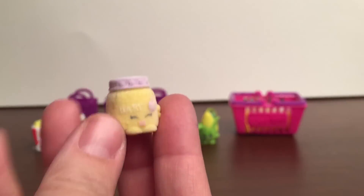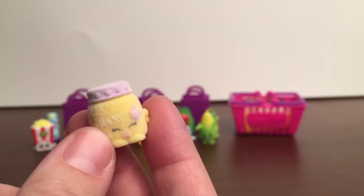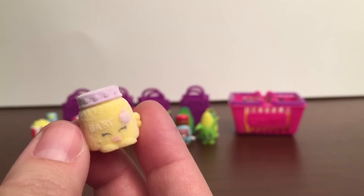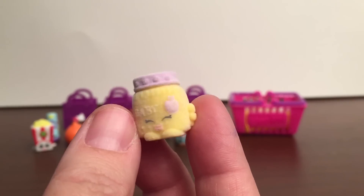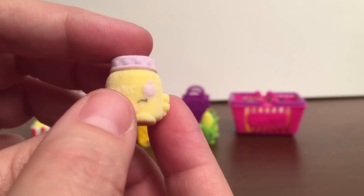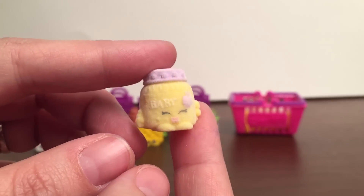And then last but not least as part of the 10 visible in this 12-pack is Gaga Gourmet, and this is my very first baby Shopkin. So I was so excited to see it in the store. It's so cute and fuzzy — can you see that it's kind of fuzzy? All the baby Shopkins are fuzzy, and I'm so excited I finally got one to add to my collection.